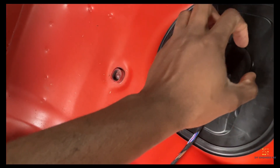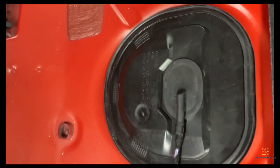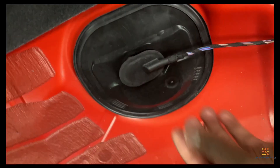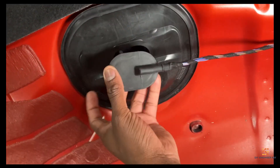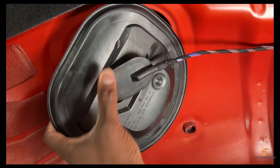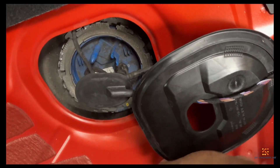You also have to pull the cable clip from here — this rubber insertion. Once this rubber insertion is pulled out, you can slide the cover away from the pump.